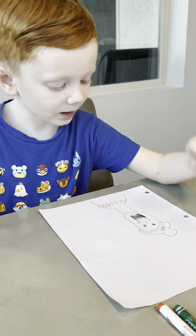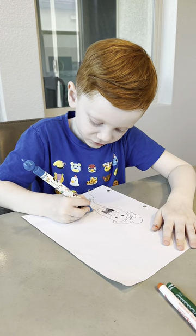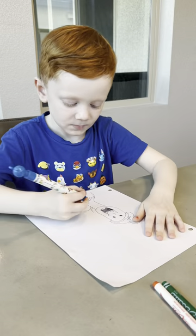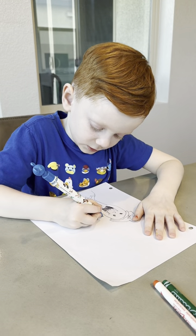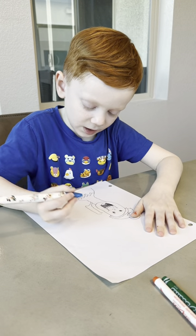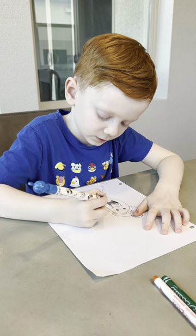Now we are going to do the arms. Let's start by doing two lines like that. We're going to make her listening. So let's do one line like that, then do one line like that.